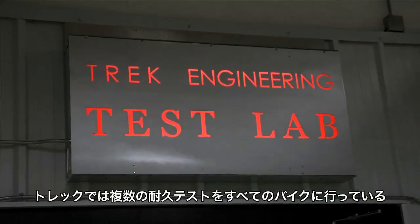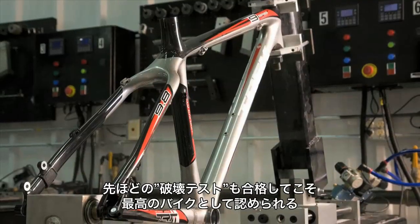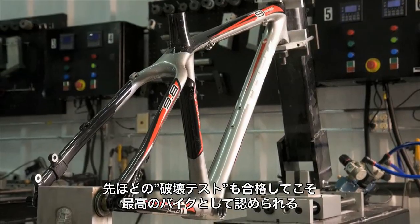We test all of our mountain bikes in multiple ways to ensure their lifetime integrity. But we knew, in order to build the world's best mountain bikes, we had to take it one step further.